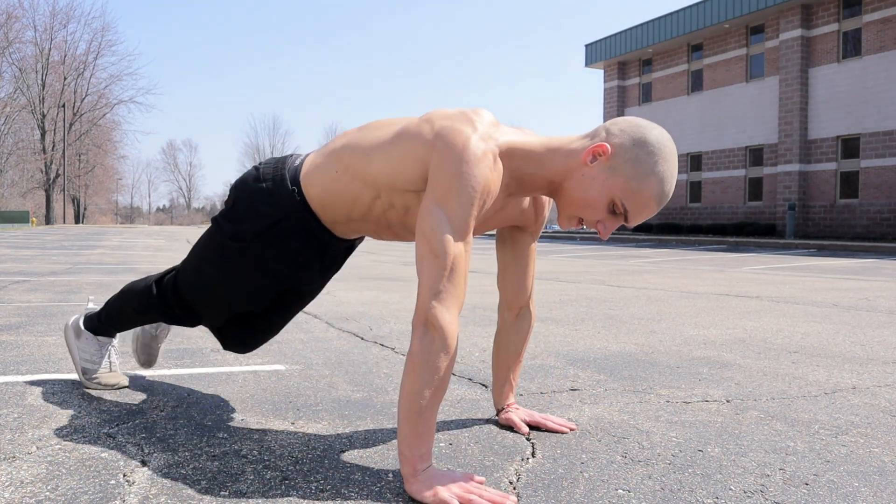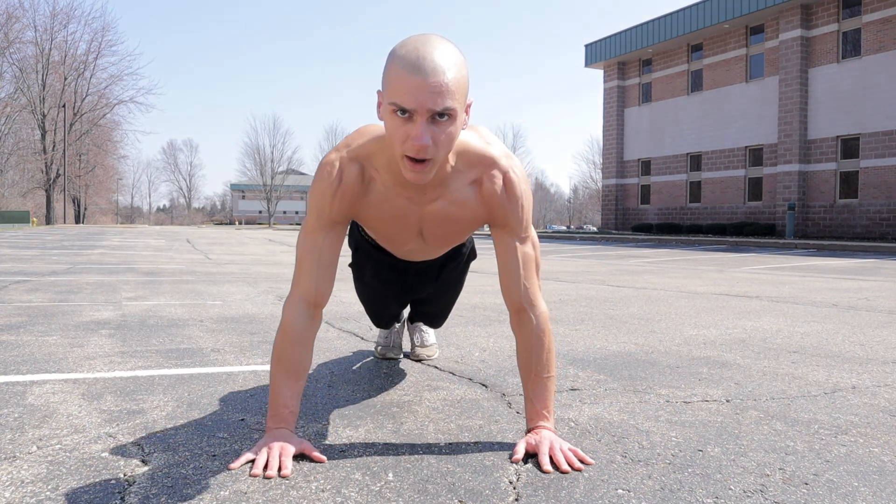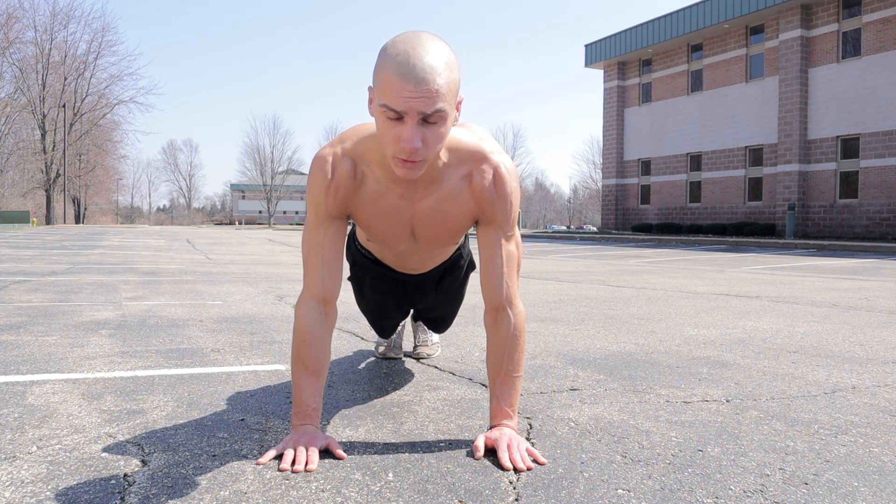So what you're going to do is get in your push-up position. With a typical push-up, we would have our hands a little bit wider than shoulder width. With the close grip push-up, you want to keep them directly underneath your shoulders.